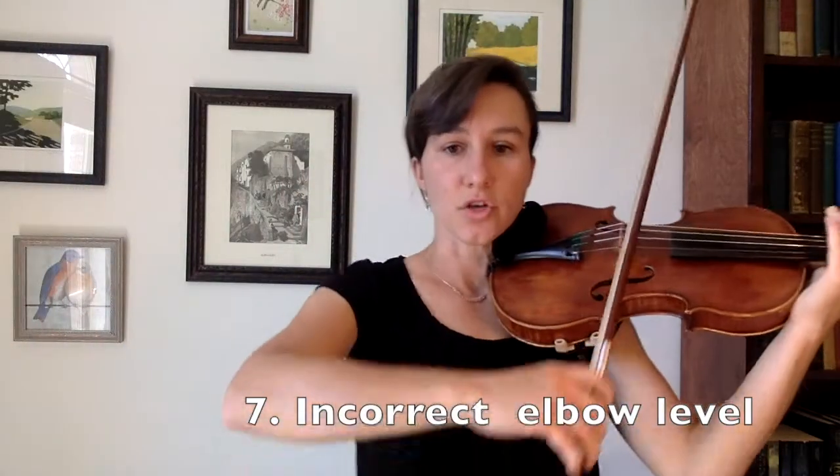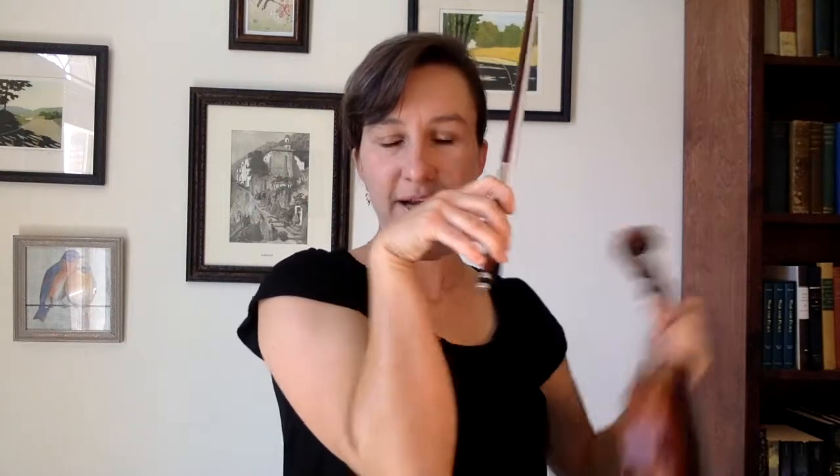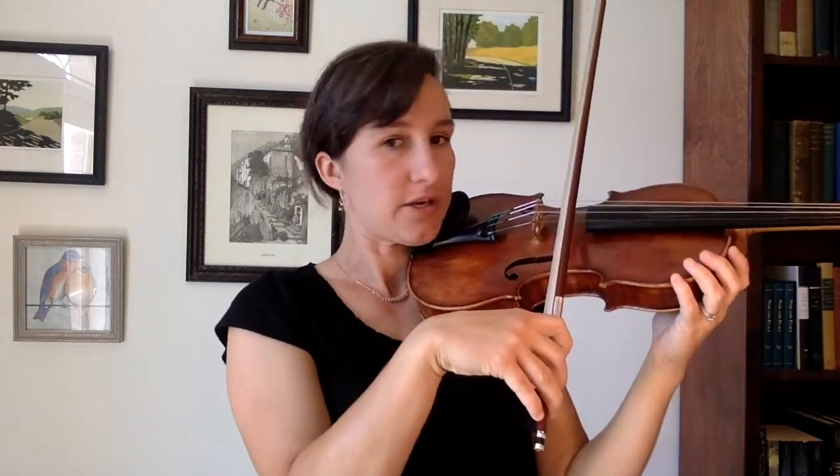Number seven is similar: not having the correct position for your right arm. If your arm is down here like this — I call this the T-Rex arm — if you're playing with your elbow down while you're bowing, there's no way to use weight because you can't transfer weight up. You can only transfer weight down. So if you're doing something like this, or even if your elbow is just a bit low, you're probably pressing to get a sound, and that's going to create that bow wobble.